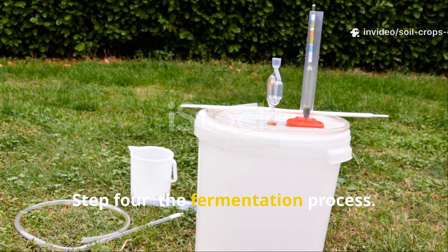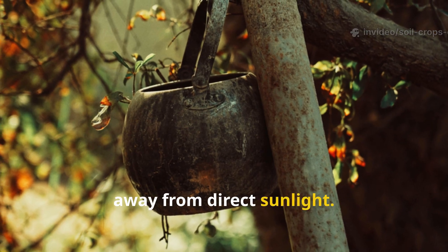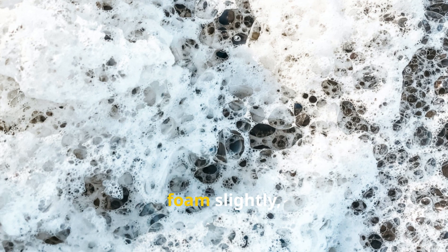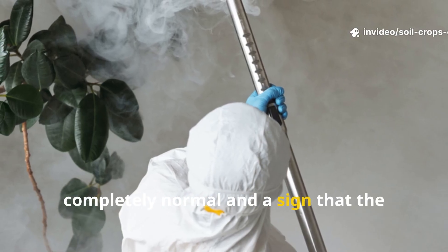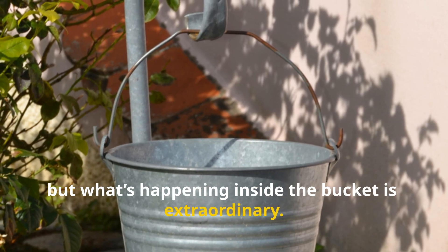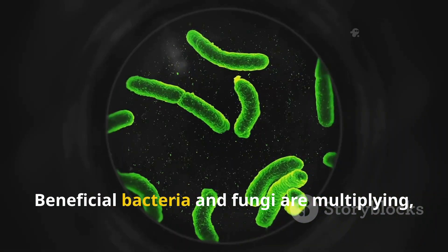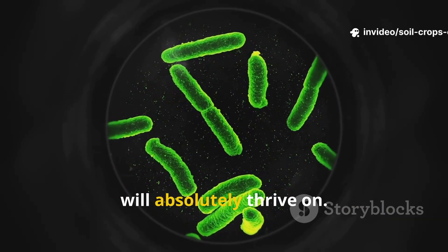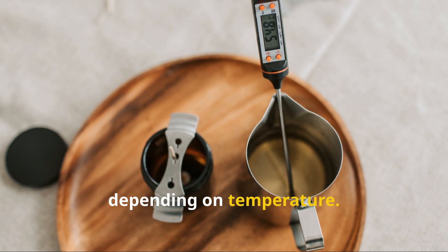Step 4: The Fermentation Process. Set the bucket aside for two full days. Place it somewhere warm but shaded, away from direct sunlight. Over the next 48 hours, natural fermentation will occur — the liquid will bubble, foam slightly, and develop a strong smell. Don't worry about the odor; it's completely normal and a sign that the process is working. Nitrogen and other nutrients from the grass are being released into the liquid, and beneficial bacteria and fungi are multiplying, creating a natural tonic that your plants will absolutely thrive on. If you skip yeast, expect this process to take anywhere from 4 to 6 days depending on temperature.